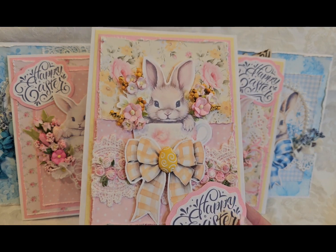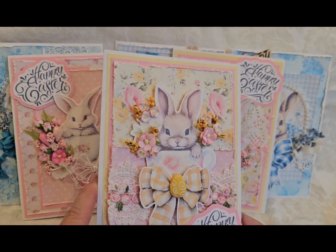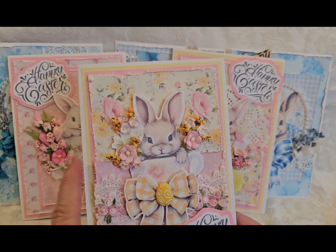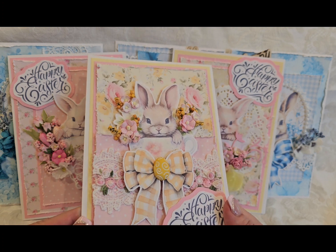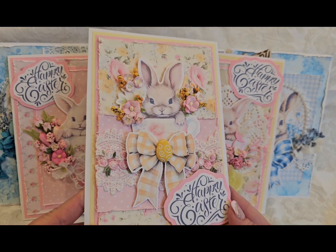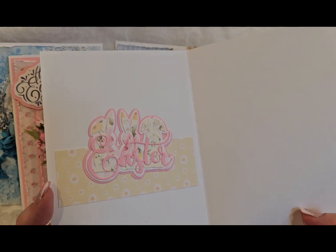Super love this bunny, and another paper bow. This paper collection is a printable collection from Shabby Art Boutique. So if you're interested in that, it opens up like that.